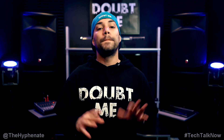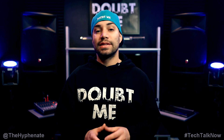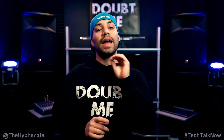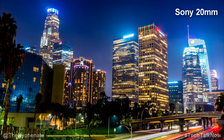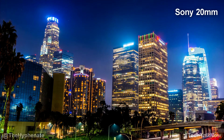When it comes to autofocusing for photos, both of them are fast. Sony lenses generally tend to be a bit faster than third-party lenses like the Sigma; however, the Sigma does focus super fast as well. For photo, I don't think there's a big difference, though in low light I still give the edge to the Sony 20mm. Overall for photo autofocusing, I think it's a toss-up between the two.